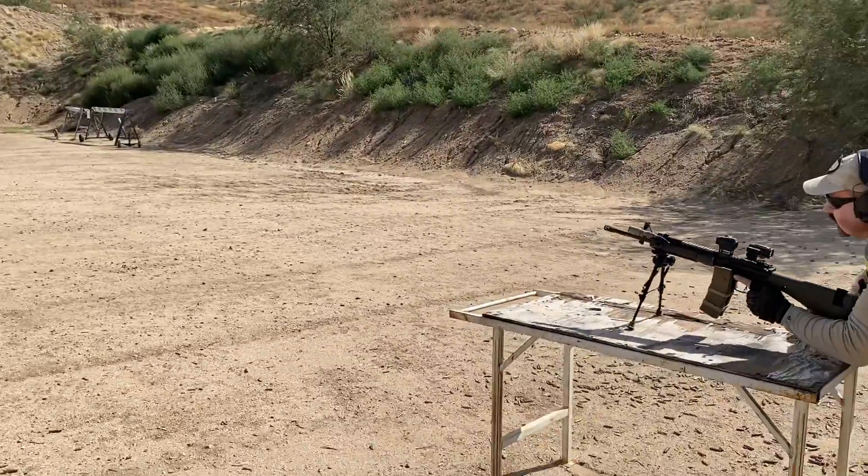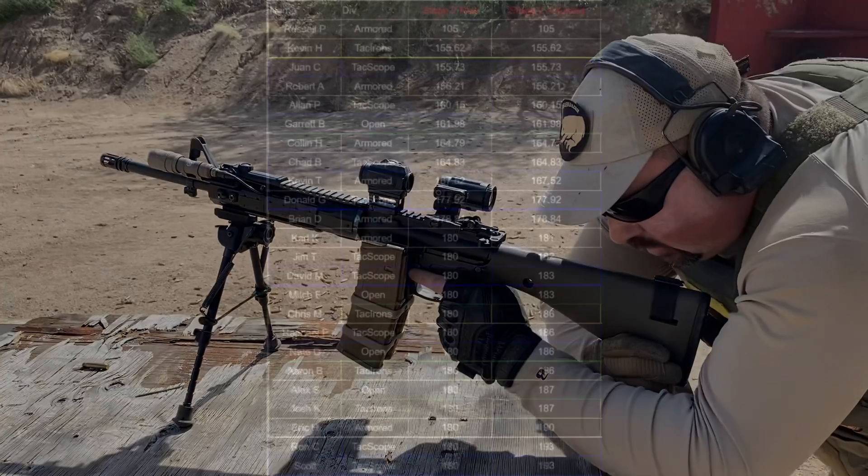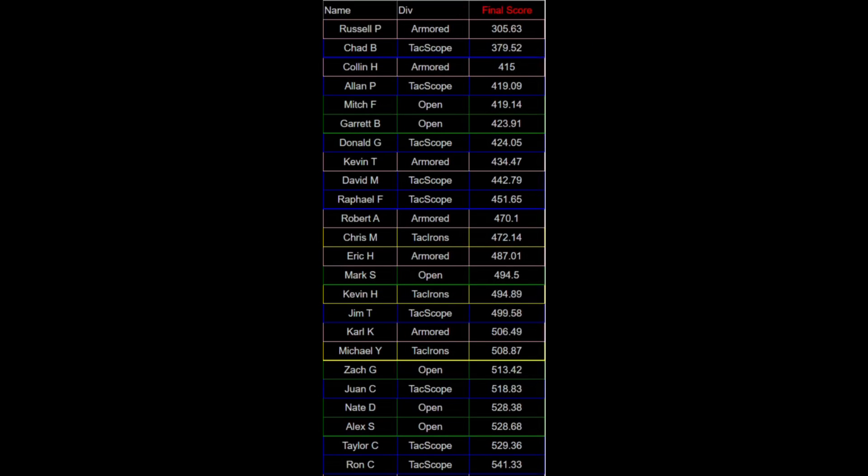That's good news because I am getting pretty tired at this point. Looking at the length of the video versus what was recorded for score, I think the clock may not have picked up my last shots fired — based on the video I should be at 133 seconds. I'm still first in armored and first overall; it just narrows the margin a bit. In the end I'm first out of eight shooters in armored division and first out of 36 shooters overall. Even adding in those extra 28 seconds from the last stage with the clock error, I'd still be first in both armored and overall.